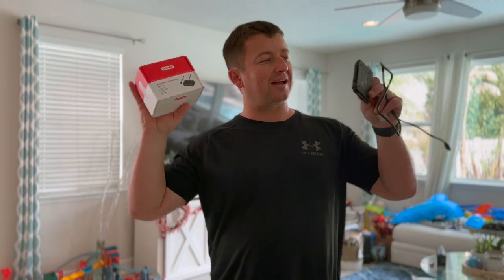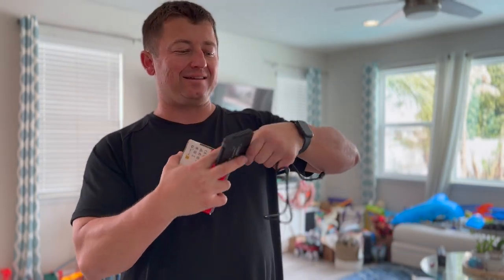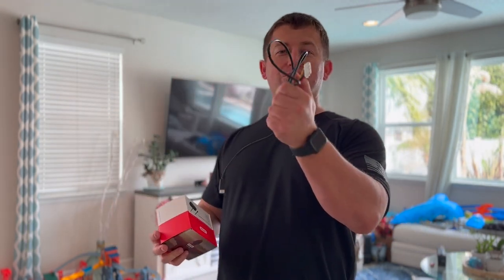Well, that sums it up right there. I've got a link down in the description if you're interested in picking this thing up. Just to clarify, it's SATA or IDE to USB 2.0. It worked out really, really well, and it even came with the power adapter for the hard drive too.